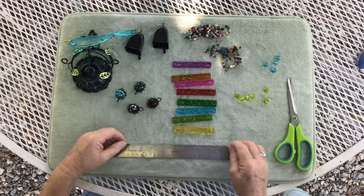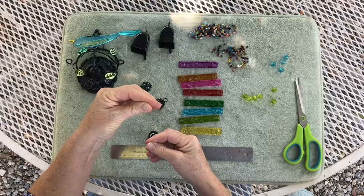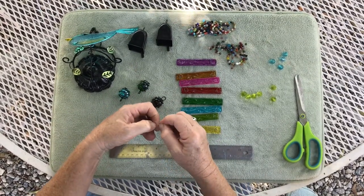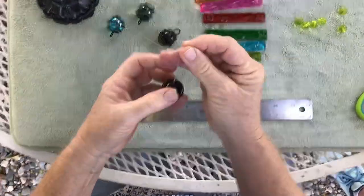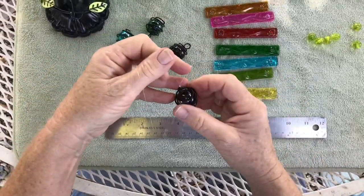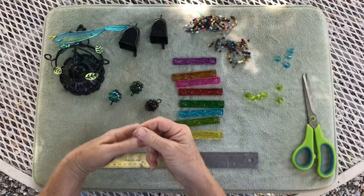I've cut about 16 to 18 inches of monofilament. I'm going to put the bell on first, then even up my monofilament and tie an overhand knot at the very top of this ball. I want this knot snugged right up to the ball. The monofilament gets slippery, so I need to tighten that knot so it sits right on top of this metal part. The reason I'm doing that is so it won't slip out — I want it to stay right there at the top.